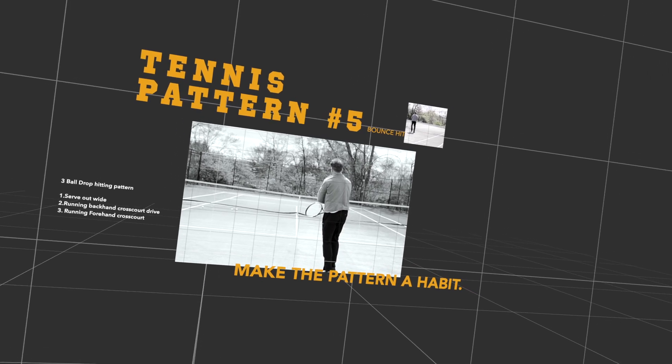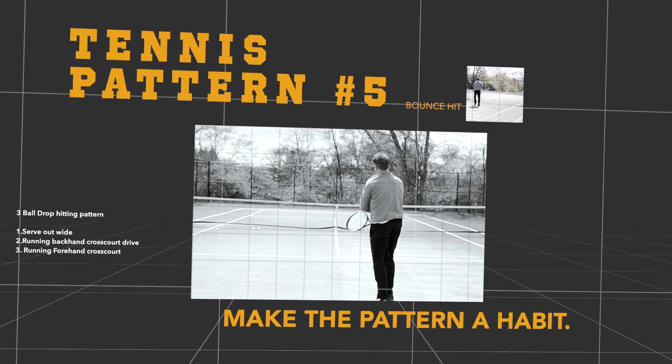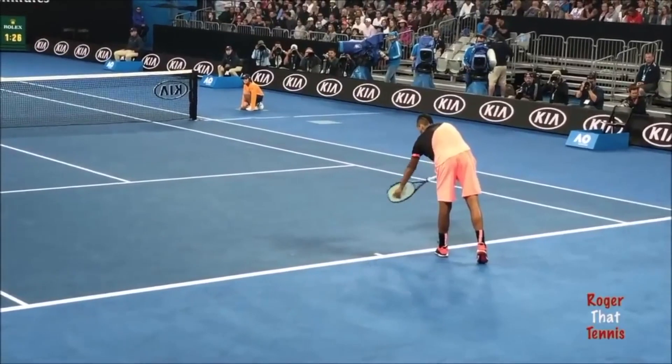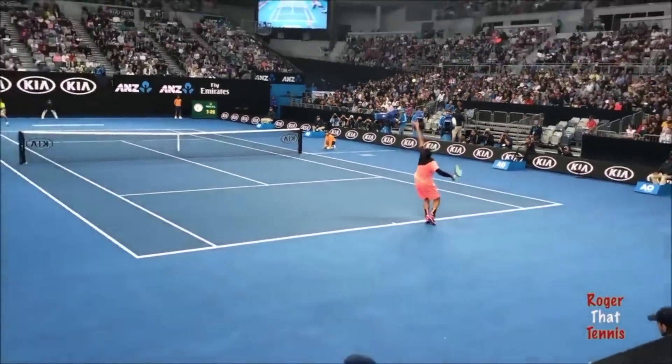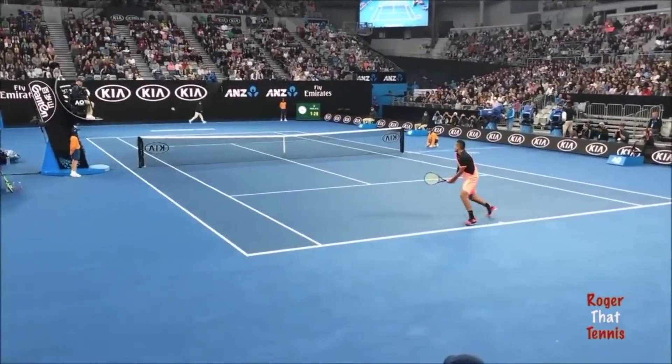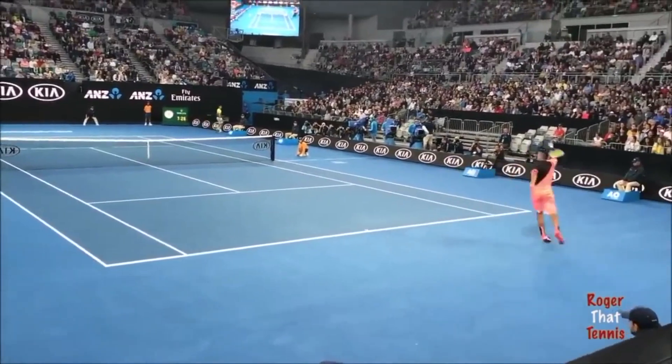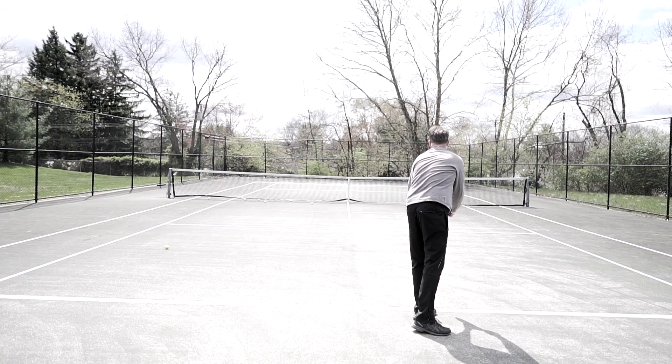Welcome to tennis pattern number five, which is a three-ball pattern. You're going to see a really good player, Nick. He's got a great serve — he serves out wide, which really puts his opponent at a disadvantage. They try to go down the line, and then he hits it to the open court, finishing with another open court shot.